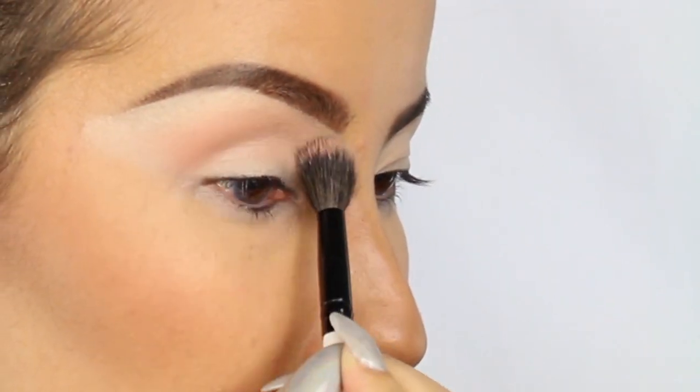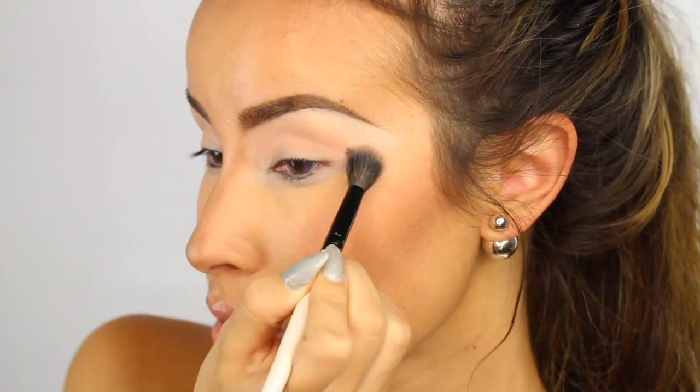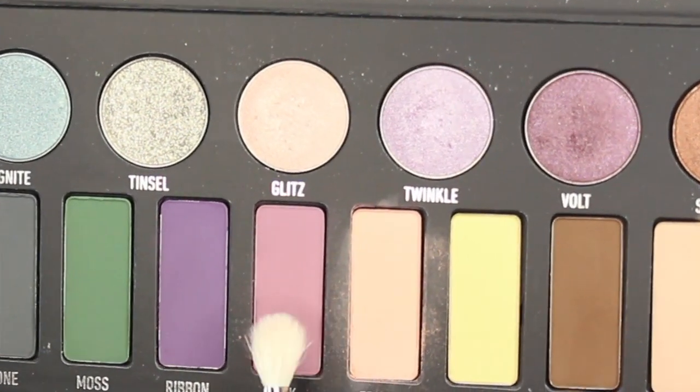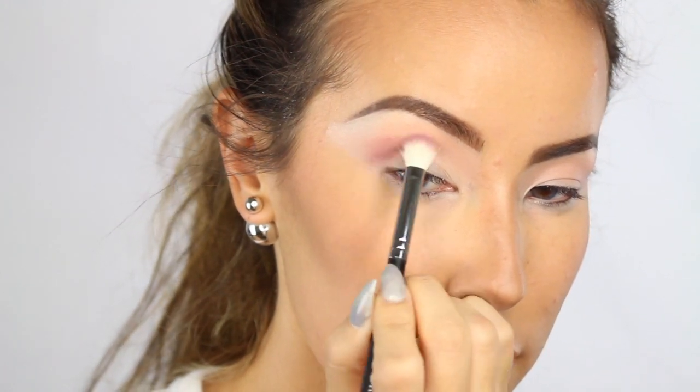I'm using the color Fringe as a transition color, so I'm just going to generously apply this on my crease and the area around it. Next, I'm using the Morphe M433 brush and I'm going to apply the color Silk tighter into my crease.